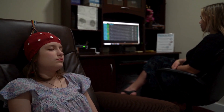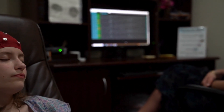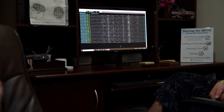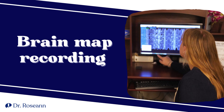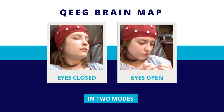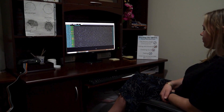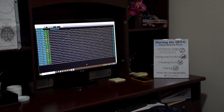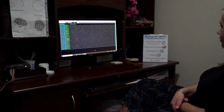With everything in place, we check that the cap is correctly capturing the brain waves and make any necessary adjustments. Then we start the recording of the EEG brain wave activity. This is done in two modes — with eyes closed and eyes open — each typically lasting between five and ten minutes, which allows us to get a view of brain activity at rest and in an aroused state.